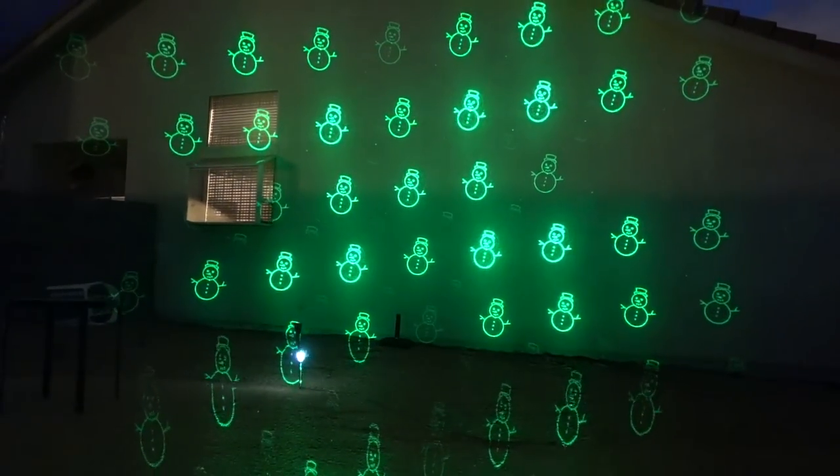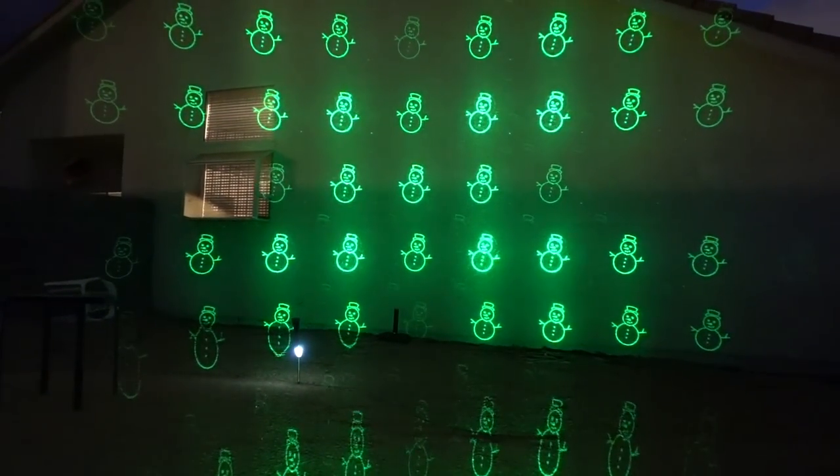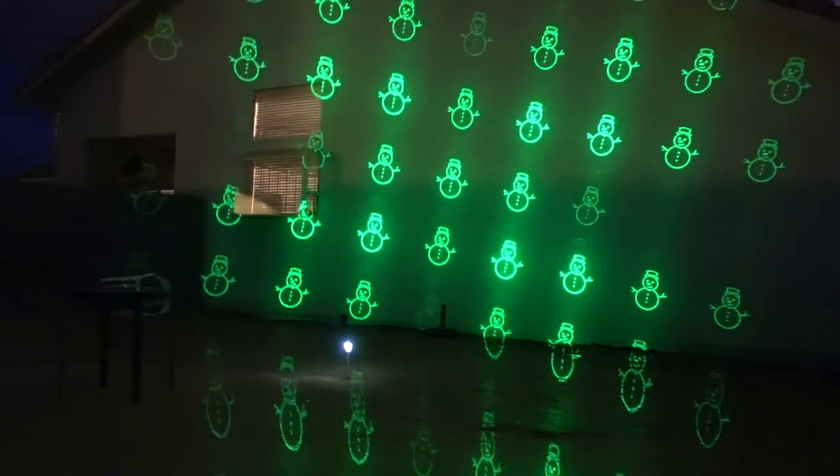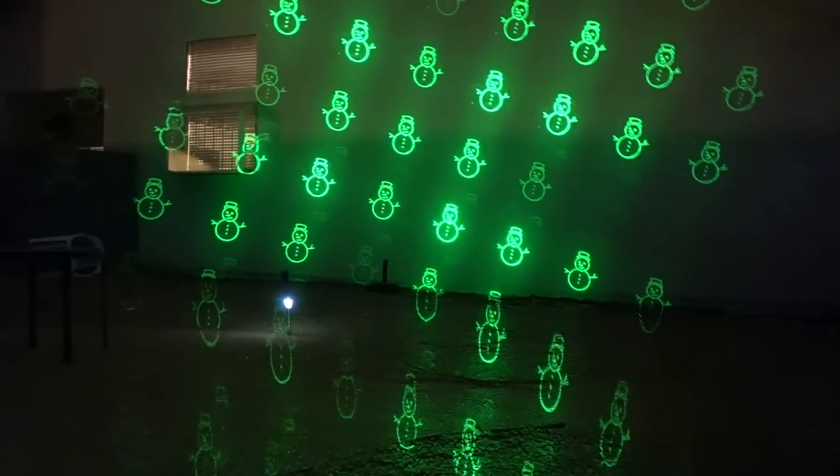So you get the idea. You can always stop the motion if you want, and then you put it in the center and that shuts it off. Very simple, very familiar.